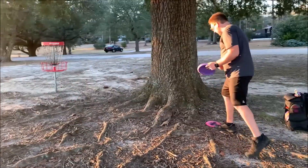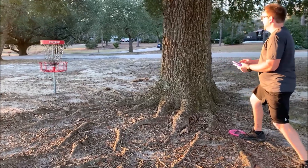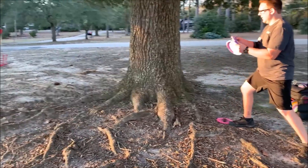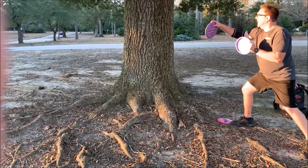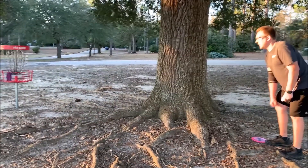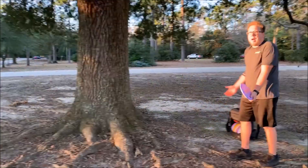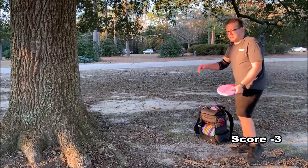I do have some roots to contend with and the sun's in my eyes, but I can't complain about what happened here. Yay! That's another birdie — that puts me at three under. I don't know why I keep trying to do math live. I'm just going to wait — it'll be on the graphics somewhere.